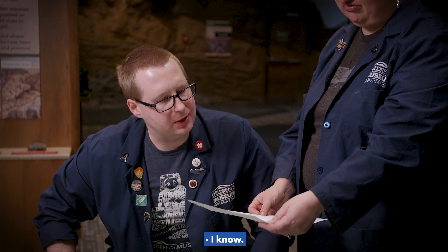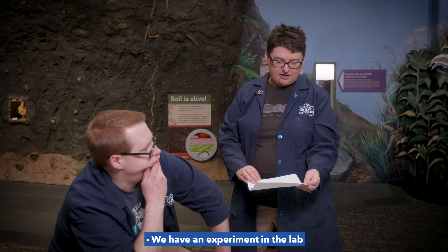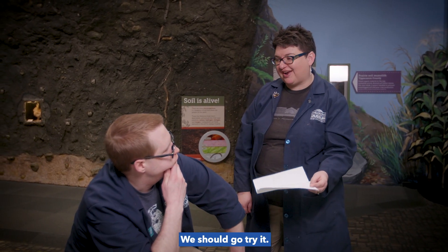Becky, there's nothing on it. You know, I wonder if they used invisible ink. We have an experiment in the lab that can reveal invisible ink. We should go try it. Yes, go do that.